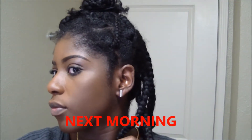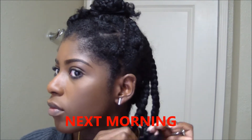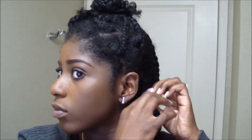Now it's the next morning and we're about to see how this braid out looks. I'm starting like I usually do, just taking these braids out and separating them. I'm not going to fluff them out because they already have their own definition — so why fluff it out even more? I like big hair, but not too much.